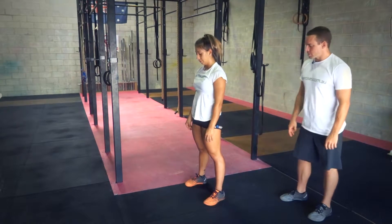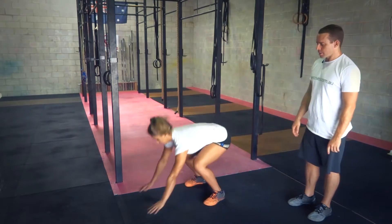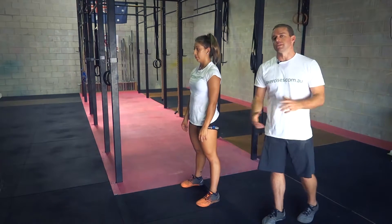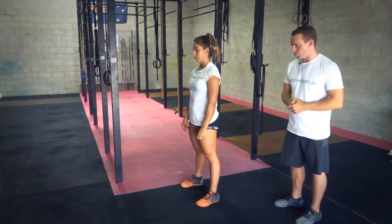A couple of common faults that we see with this: first of all, just kicking the feet back and keeping the arms straight, and then jumping up with no hands overhead. That'll be classed as a no-rep in CrossFit. So there's different styles of burpees — this is a CrossFit style of burpee.